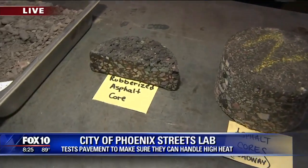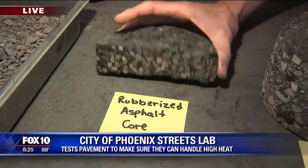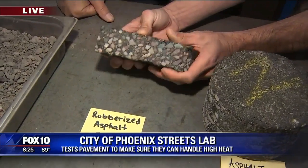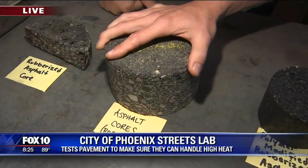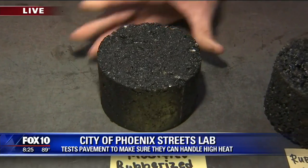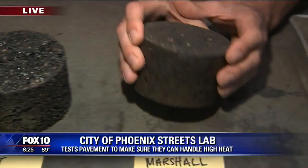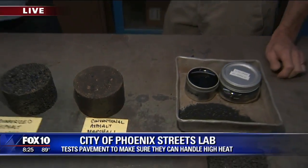This is a progression of core samples. This is an asphalt core — it's a rubberized asphalt. We used to use a lot of rubberized asphalt in our roadways. This is a core taken from a roadway. This is a new type we're using: a polymer modified rubberized asphalt. And here's a core of conventional asphalt that we use on roadways. Rob Hoon loves rubberized asphalt — he's like a poster child for it. It's quieter.